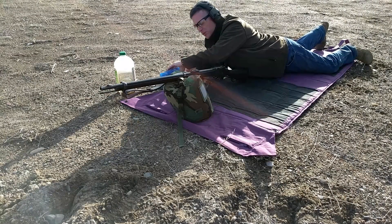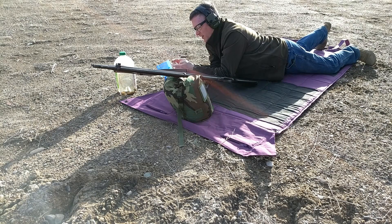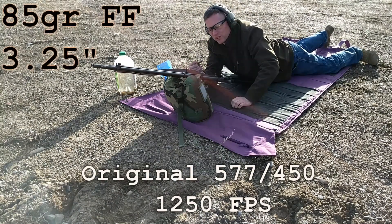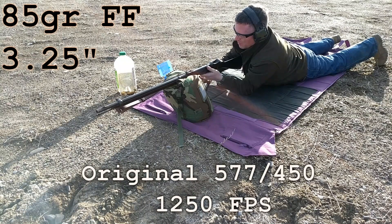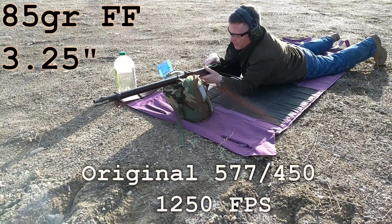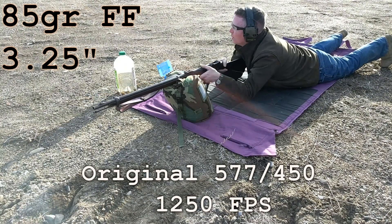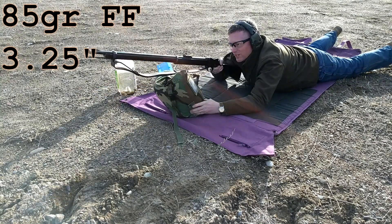Alright, so first up we've got the 85 grain seated at 3.25 inches - pretty much as long as I can get it. It'll still make it fairly easy to put in the chamber. I'm going to shoot the lower target and hopefully we'll get some chrono readings.